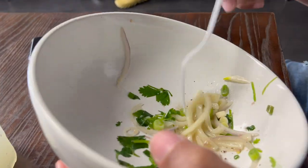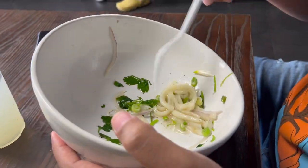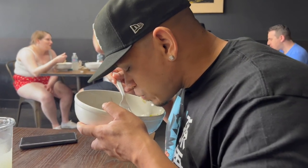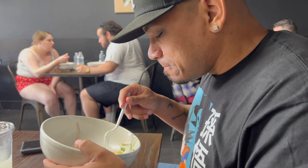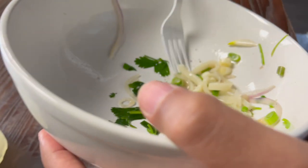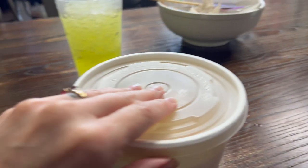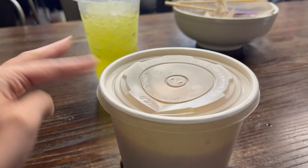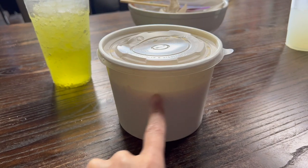He liked it — look at that, it's gone! He said 'back up off me, you need to get all of it.' And mine is right here — I'm taking the bowl with me to see how much is still in there.